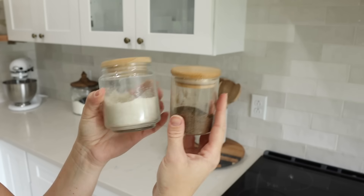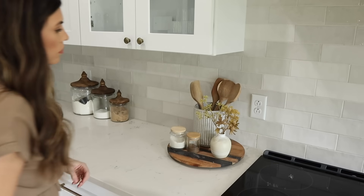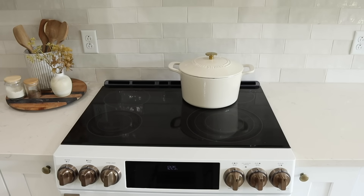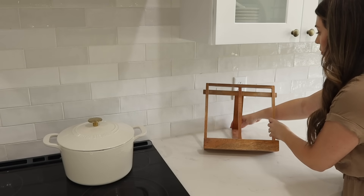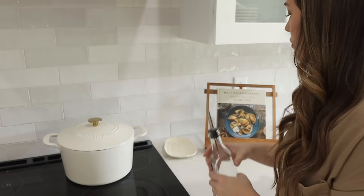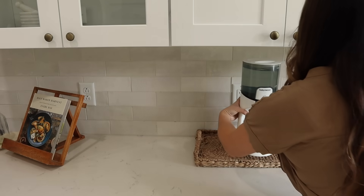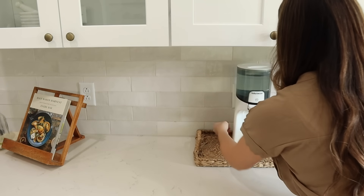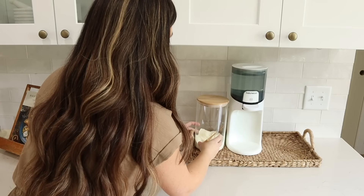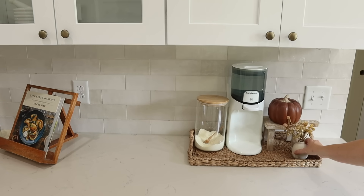I also love having a lazy Susan next to my stove with wooden spoons, a crock, and salt and pepper — easy to grab when cooking. For fall I added a little arrangement grouped next to it. I like to do groupings of three. I also added a Dutch oven on top of the stove and a cookbook stand — I'm placing a Half Baked Harvest cookbook on it with a gourd plate for my avocado oil. Then for Breland's little station I have a wicker tray, her water, formula in a glass canister, a stand with a pumpkin on top, and a small arrangement.